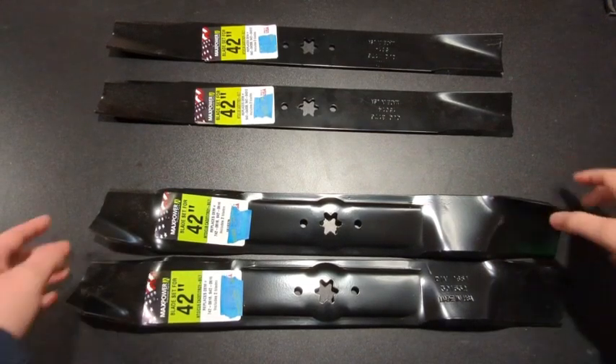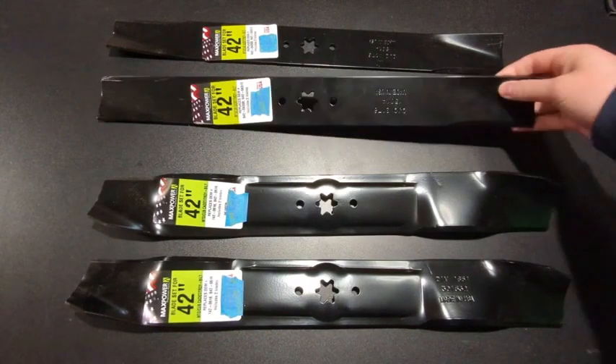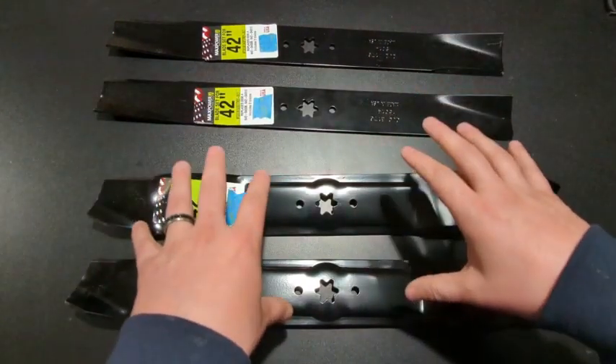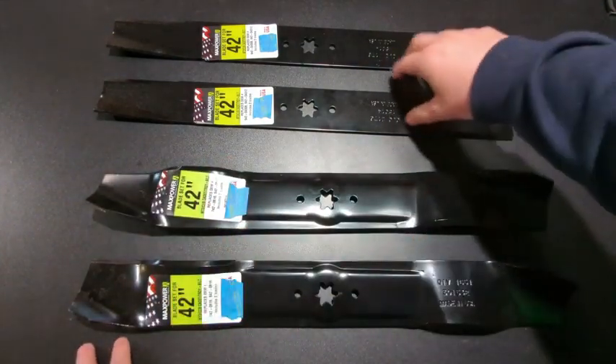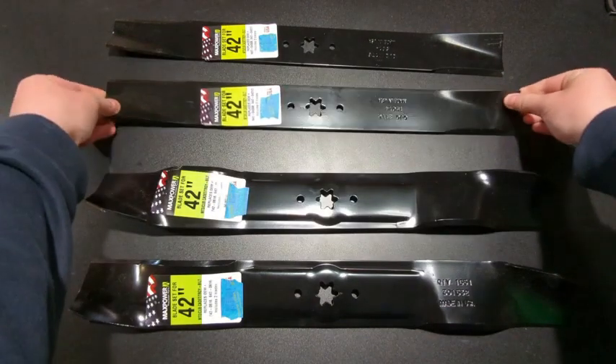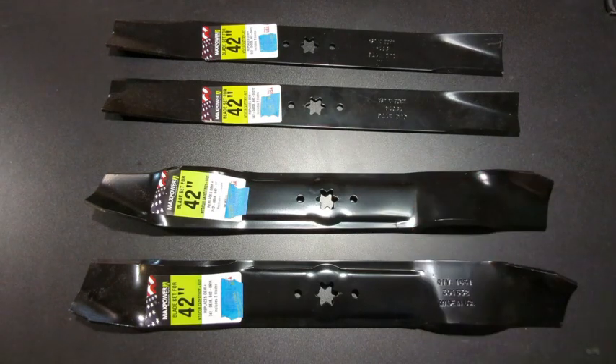Hey, what's up everyone. Wanted to hop on here and do a quick review of these Max Power lawnmower blades. I've actually got two sets here — these are not sold as a set, they're sold separately. I've got a set of mulching blades and what I call high-lift blades, or regular lawnmower blades. They are both set for a 42-inch deck, which is what I have — a 42-inch riding mower.